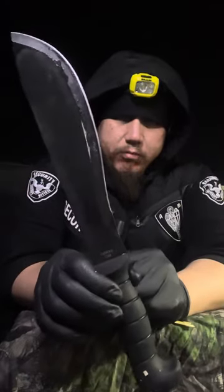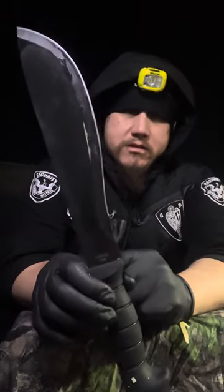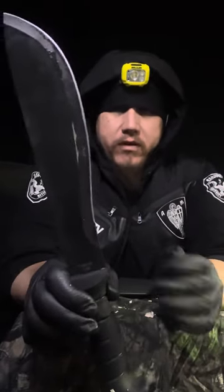Back to the knife at hand — the K-Bar Cutlass. I first noticed this knife on the Joe X channel, where he tried to break it and it passed the test. The handle did get a little bit loose, but it passed the test.